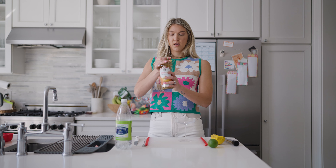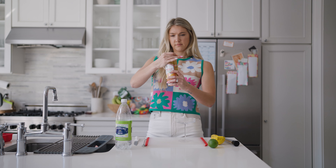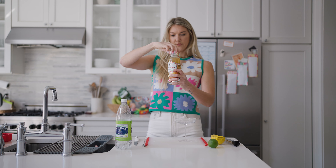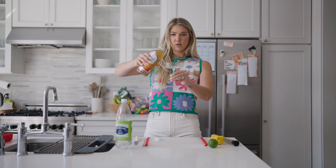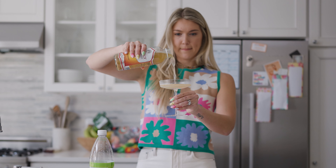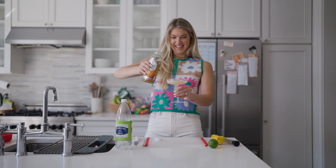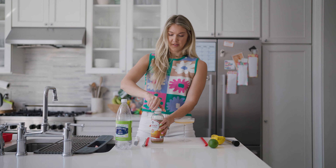Half of the drink will be kombucha. Now be careful because kombucha does fizz a little. Pour half of the drink as kombucha. Perfect — oh my gosh, I love these cups, so fancy.